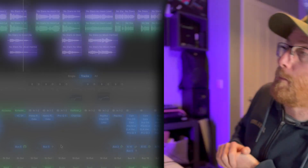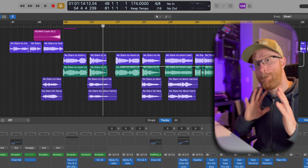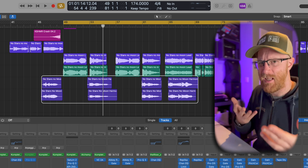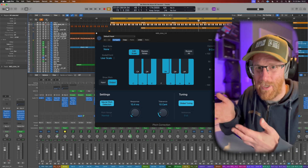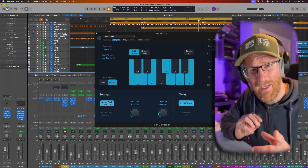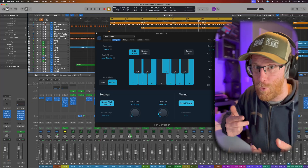If your vocalist sings ever so slightly out, you can use subtle correction. If you want to do the T-Pain, Post Malone effect, that is available too. I'm going to go over how to use it in a nice easy understandable fashion. I've picked this track for a particular reason — I want to show you a sneaky little trick to elevate your production using pitch correction at the end of the video.